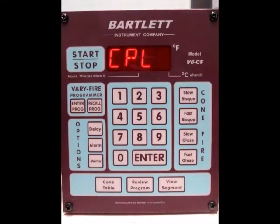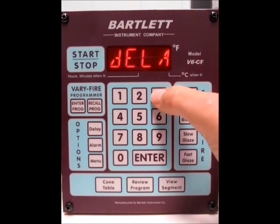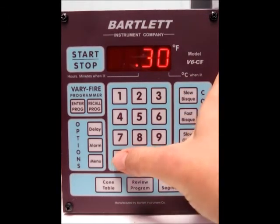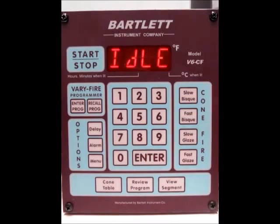Then we'll go to CPL — complete — and then back to idle. Now there are a couple other things we need to program before we're done. If you want to do a delay before the firing, press the delay button. Say you want it to wait 30 minutes after you press the start button to begin. So we'll press 30, press enter, and it'll take you back to the idle screen.